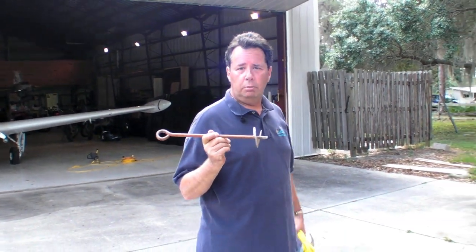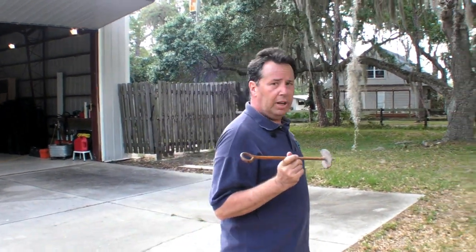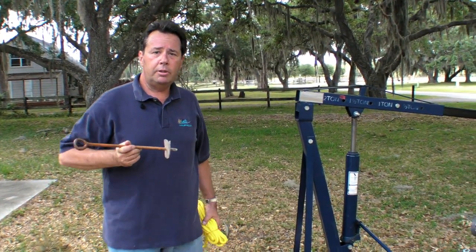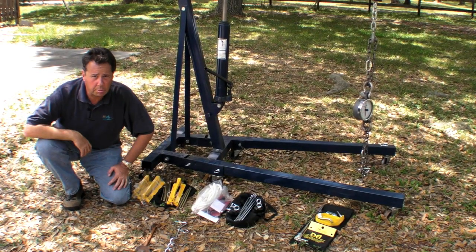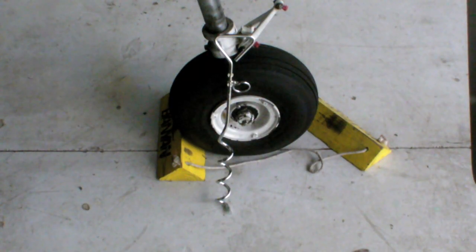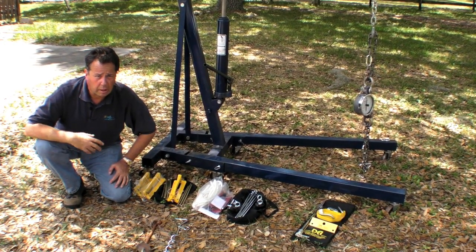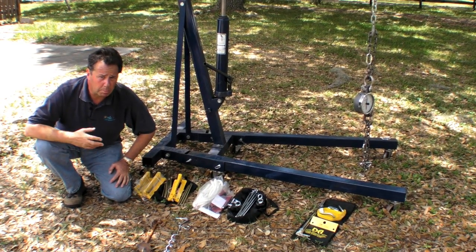We wanted to see if these things are really any good, so we've set up a test rig and we've gotten some commercial tie-down products. What we're going to do is see how much force it takes to pull these out of the ground. Here we have two types of doggy augers — the spiral kind and the flat plate kind. These are fairly easy to find at hardware stores and home supply stores. They're relatively inexpensive, and in many cases you might get by.